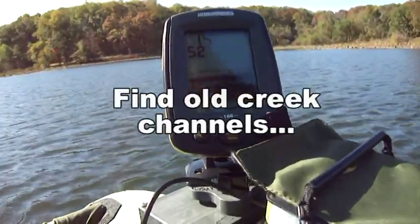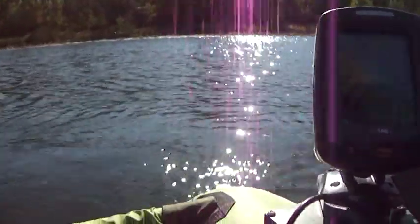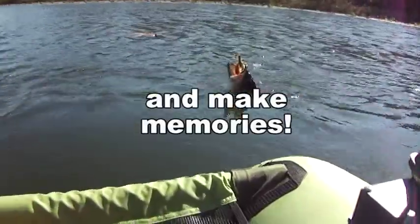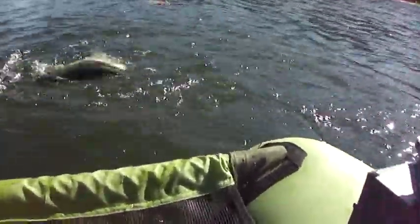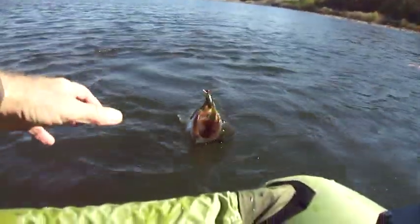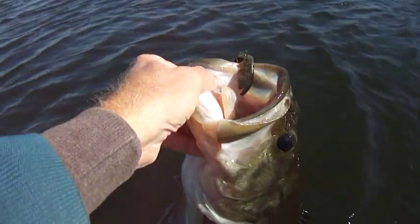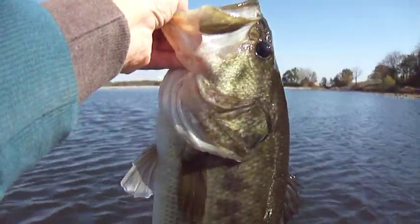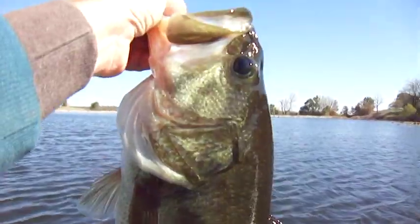I threw my jig out and I think we've got a nice bass here. It's giving me some drag — woo-wee! Come here. Oh my goodness. She's not going to believe that. I've got to take it down there and show it to her.